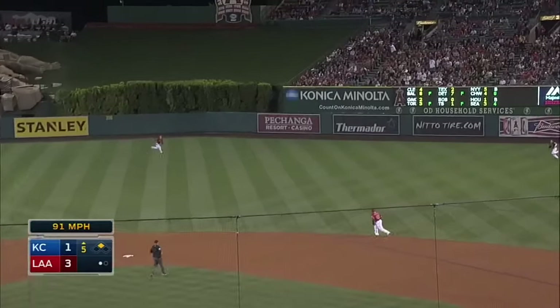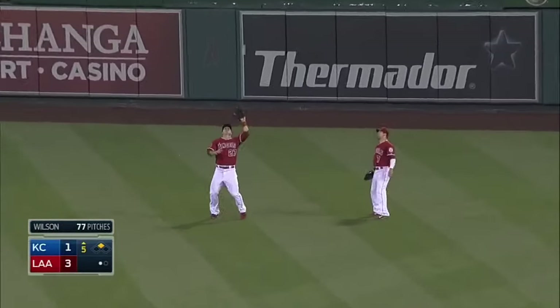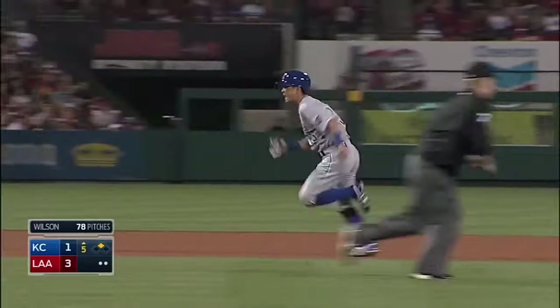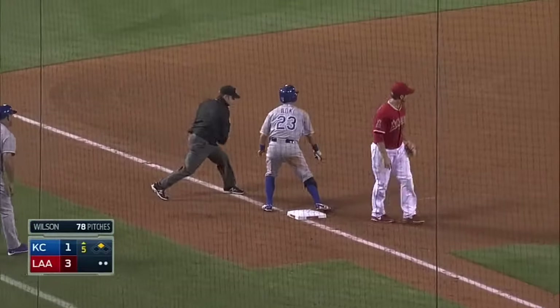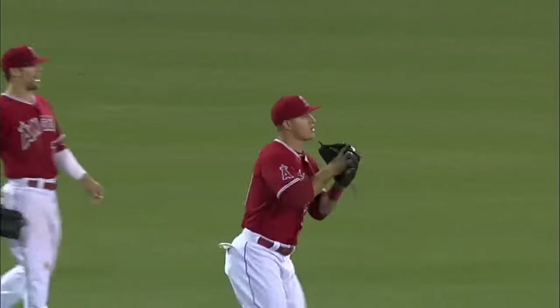Osborne skies one out to right center. Trout and Calhoun both go for it — Trout makes the catch. Aoki tags and heads to third. Here comes the throw from Trout and they got him! What a throw by Mike Trout, always working on something.